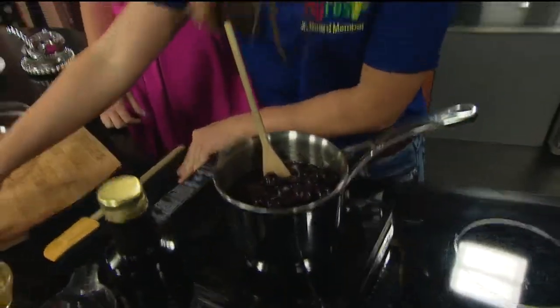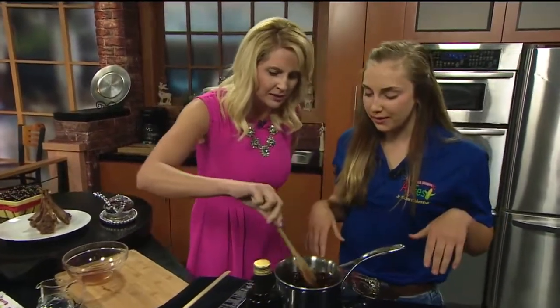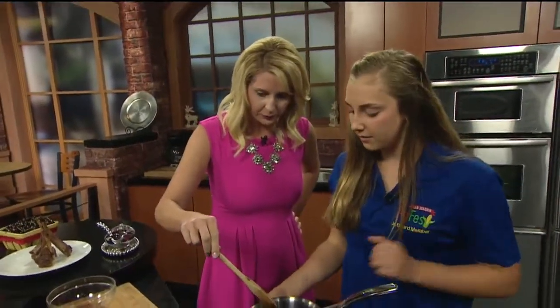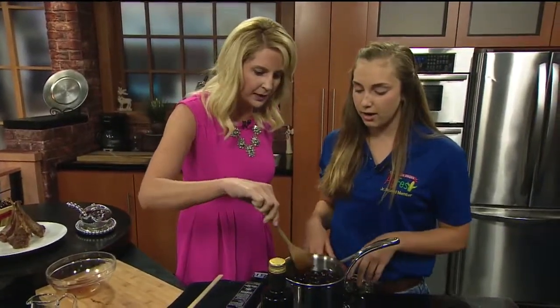I'll try that with my cereal tonight for dinner. And now we just stir this. We bring it to a boil — how long does it take? 15 minutes. Okay, you do that. Bring it to a boil and then it's done.